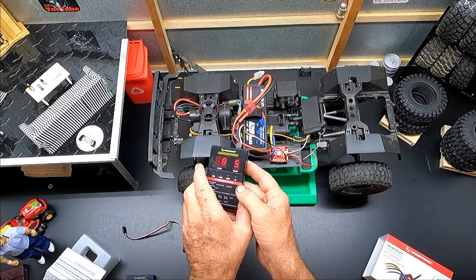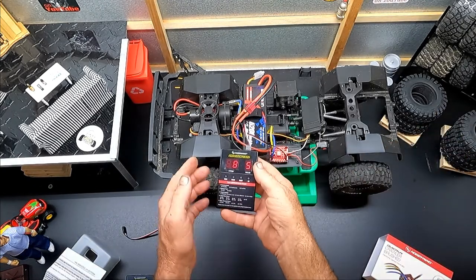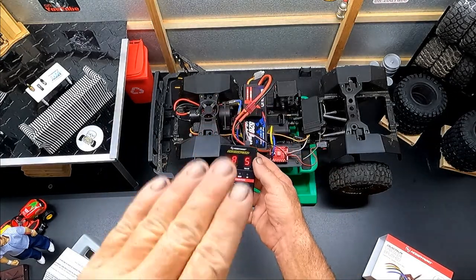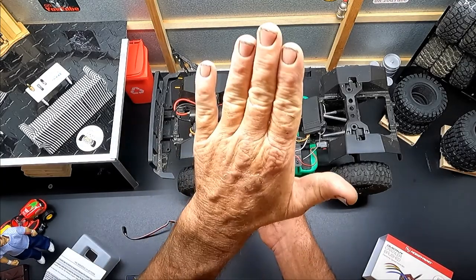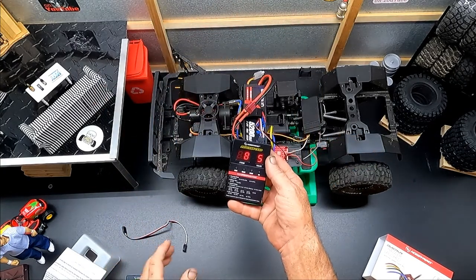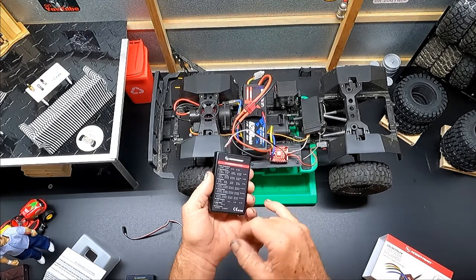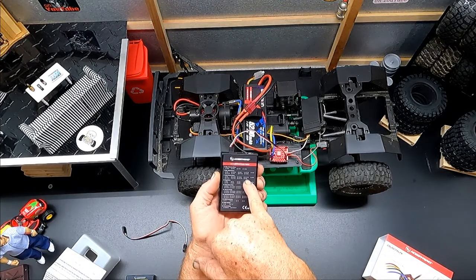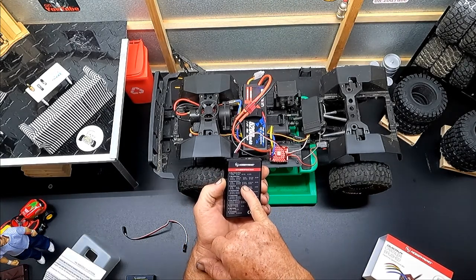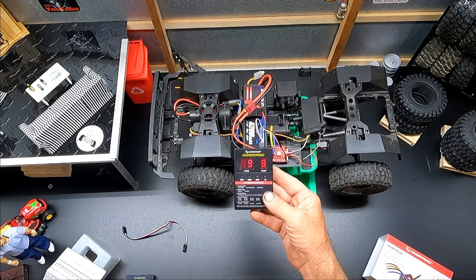Item number nine is drag brake. Everybody knows what drag brake is – we want to keep the truck from rolling down a hill as we descend, or hold it in place going uphill if we let go of the throttle and need to reposition. We want item nine set all the way up to nine for maximum drag brake.